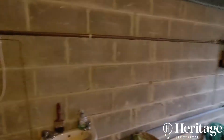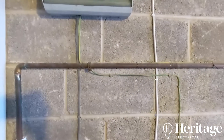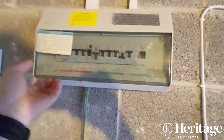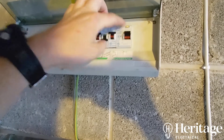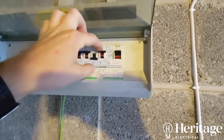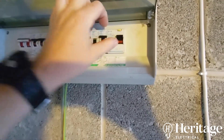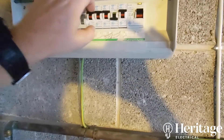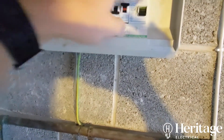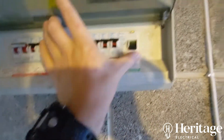Got an emergency call out to this guy's house. Apparently there was some nuisance tripping when they were cooking last night, and then today it went off completely. When I got here the RCD was in the tripped position, and it wouldn't reset. Now it's reset because I found the fault. So the first thing I did — all these MCBs were up.